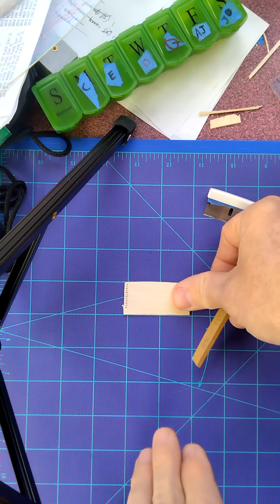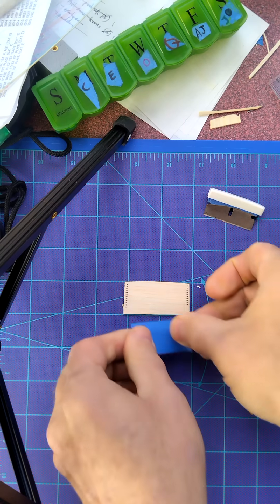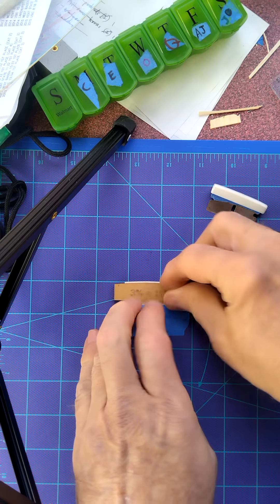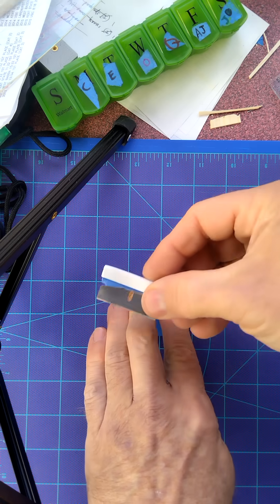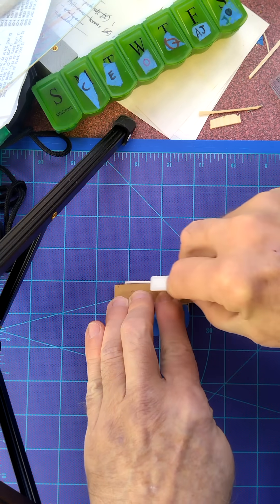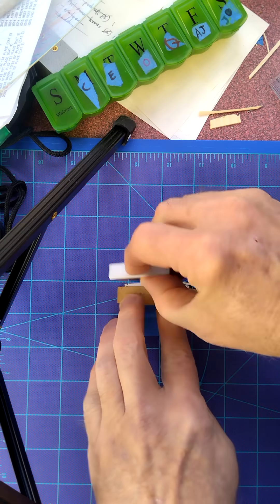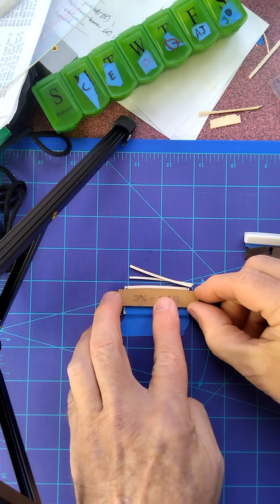Then in order to strip out some ribs, it's a simple matter of taping down your balsa wood. This can be cut to the length of your ribs, or it can be cut longer and you can trim the ribs out of it later. Lay your template on, line up the marks on each end, hold your template down, get your razor blade and make sure the blade is vertical, and just follow the shape of the template. Slide the template down to the next mark, hold the template in place, blade vertical, and you can just slice up a bunch of ribs this way.